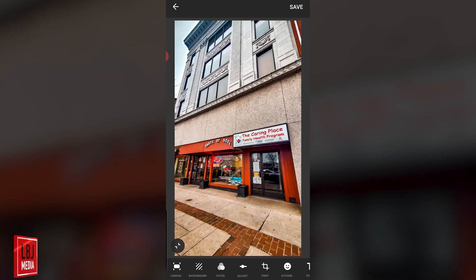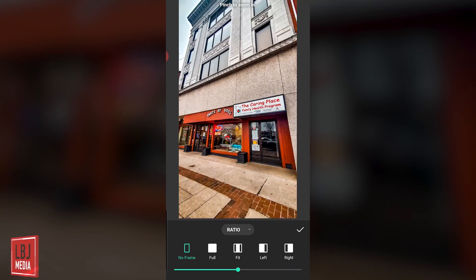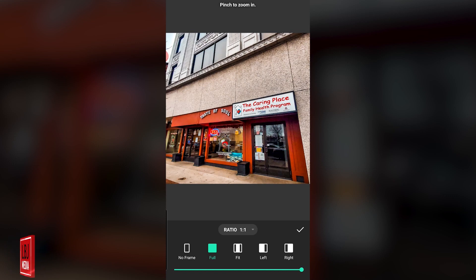What you're going to want to do is click Canvas. Now you have a couple of options: you have Fit, Full, Left, and Right. Let's click Full and see what happens — that turns it into a square.